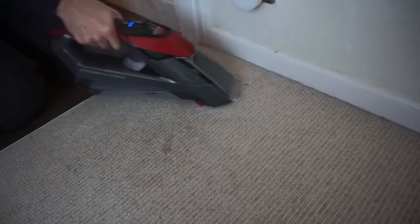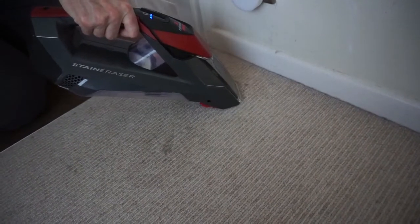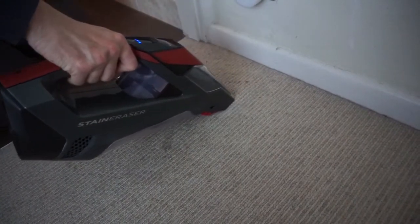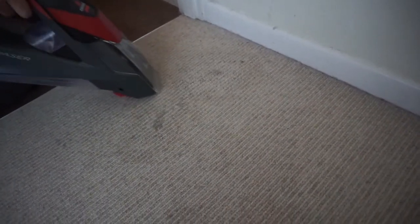Once you've done this you can turn on the Stain Eraser and it acts like a vacuum. If you look at the front chamber, it is now vacuuming up the stain along with the liquid and cleaning products, and with that it removes the stain.